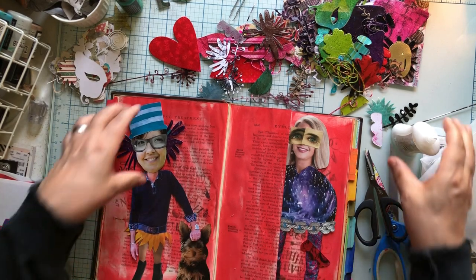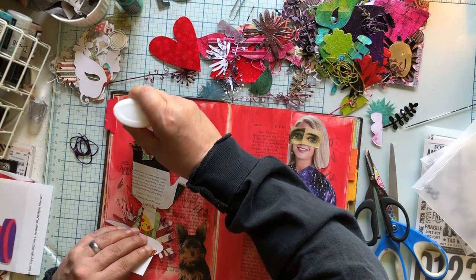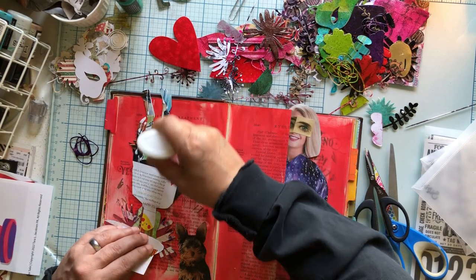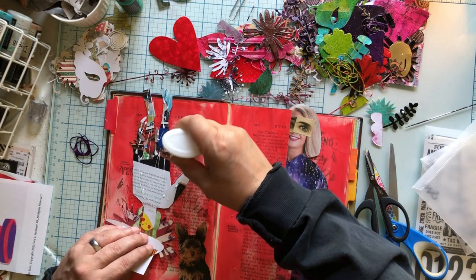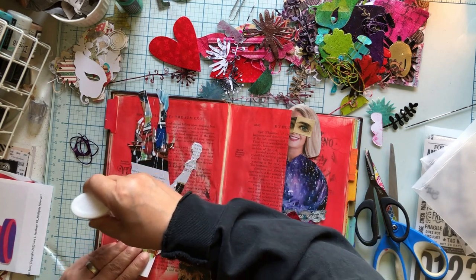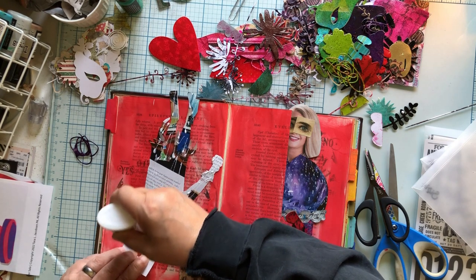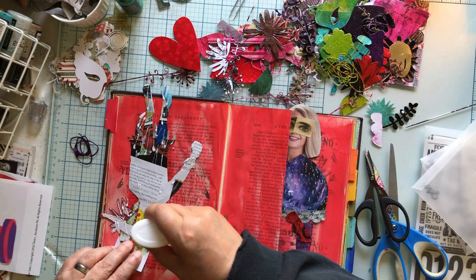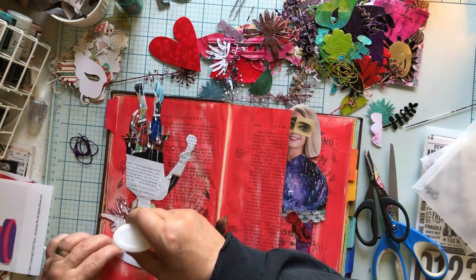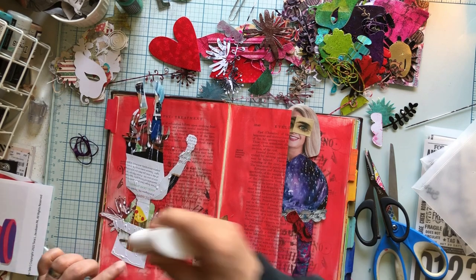Let's go ahead and glue everything but this arm down, and then we'll come back and glue that arm down. Don't you love her little flower dress? If you don't want to glue on your page, don't glue on your page — I'm getting glue all over my page and it doesn't bother me. I just use it as kind of a resist. But for sure it could bother some people to have random bits of glue all over their collage page — in which case, just put it off to the side.